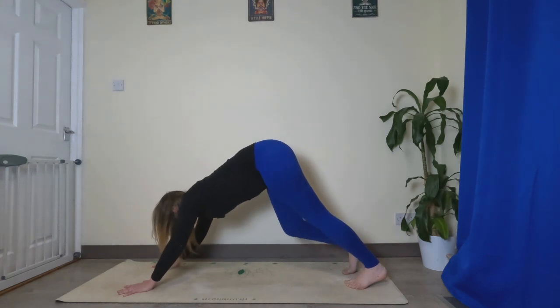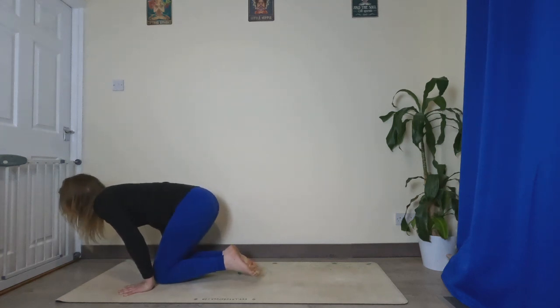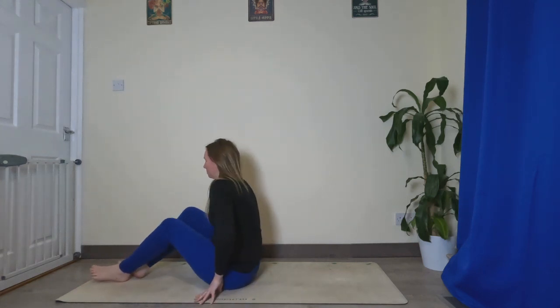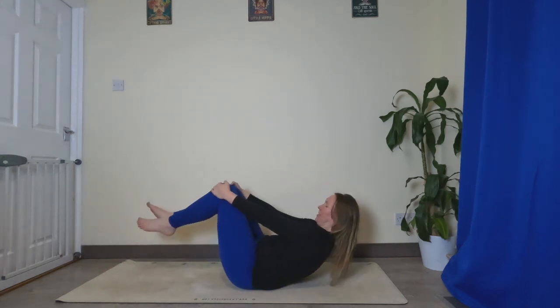From here we're going to bring the knees down to the mat, bring them up quite close towards your hands. Kick your heels to one side, sit down, bring your legs out in front. We're going to roll down onto our back — hug the knees in, gently roll down.